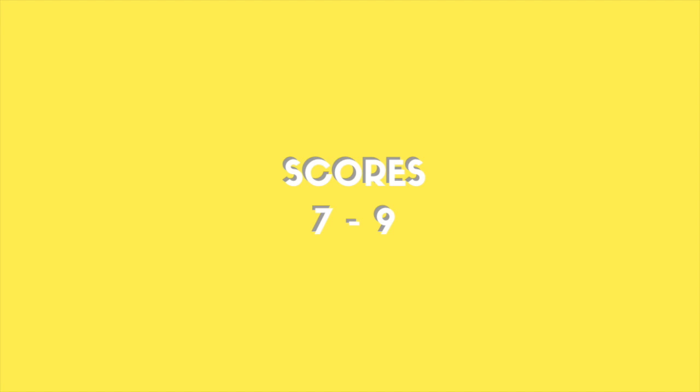They settled on a score of seven and nine out of eleven. Visit tinyfrenchwagon.com for more info, and I'll catch you next week for the technical challenge.